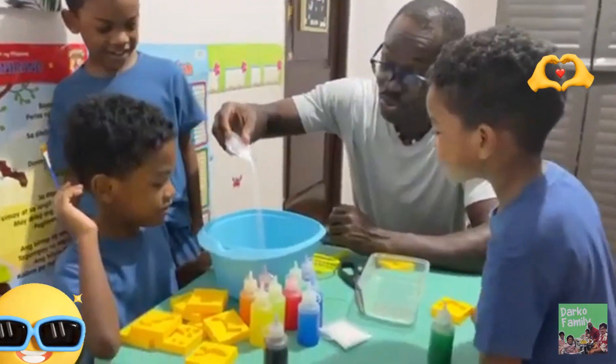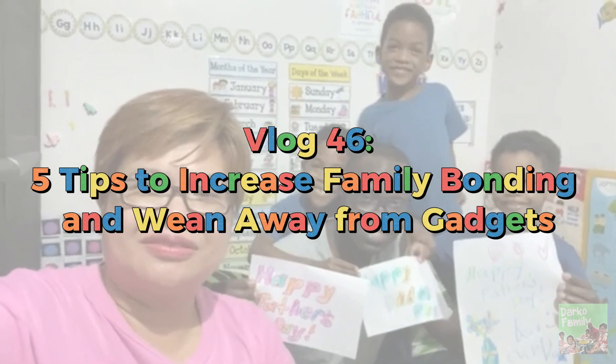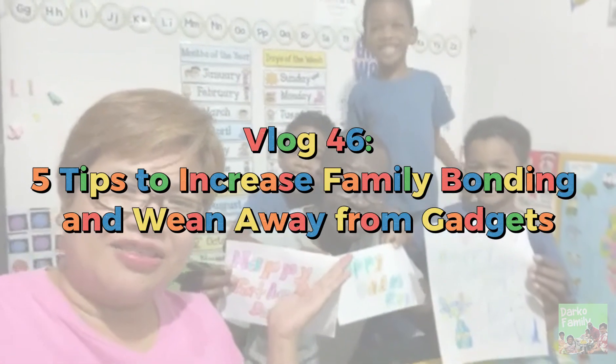Welcome to our new vlog! Today we are going to show you how to increase your family bonding and win away from gadgets!